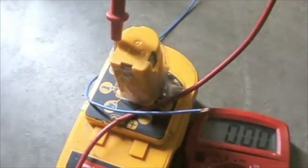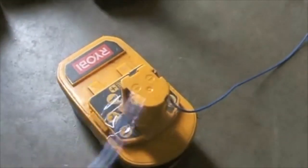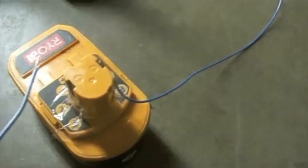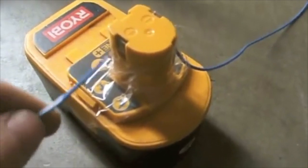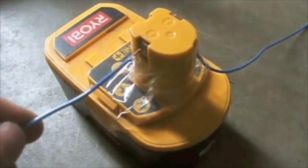I'll hook the negative to the negative and touch the positive to the positive terminal. You'll take your negative and connect it to the negative terminal, then take your positive and tap it for about five to seven seconds — a quick tapping. You should have safety glasses on while you do this.